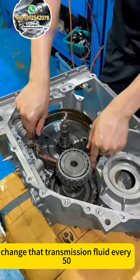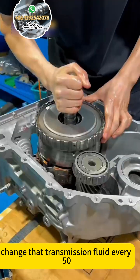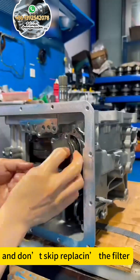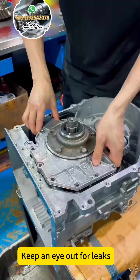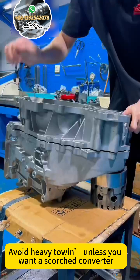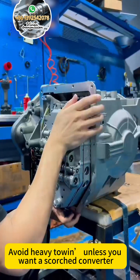To stretch its life, change that transmission fluid every 50,000 miles with high-quality ATF, and don't skip replacing the filter. Keep an eye out for leaks, get those solenoids tested regularly at a shop, and avoid heavy towing unless you want to scorch the converter.